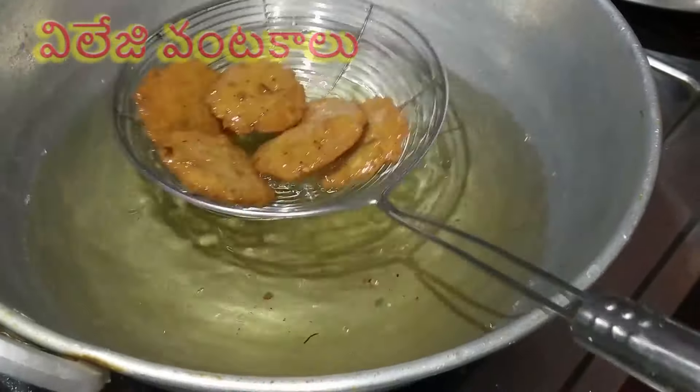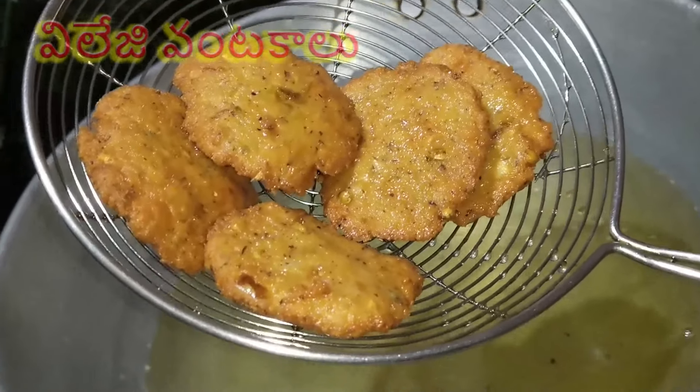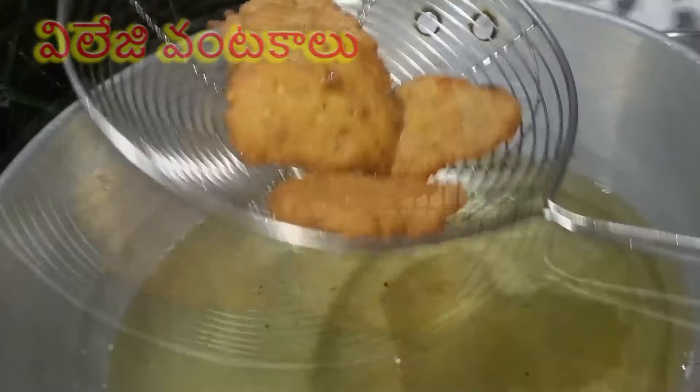Let's fry it with the potatoes. Put them into a blender, wash them and place them in the blender. Put them in the blender and when you start, it will be fine.